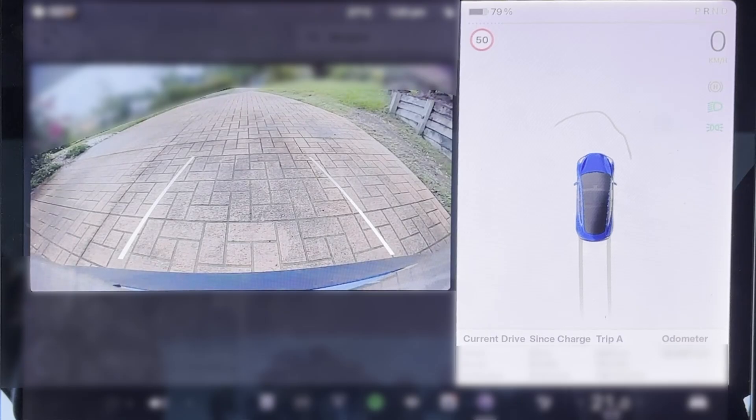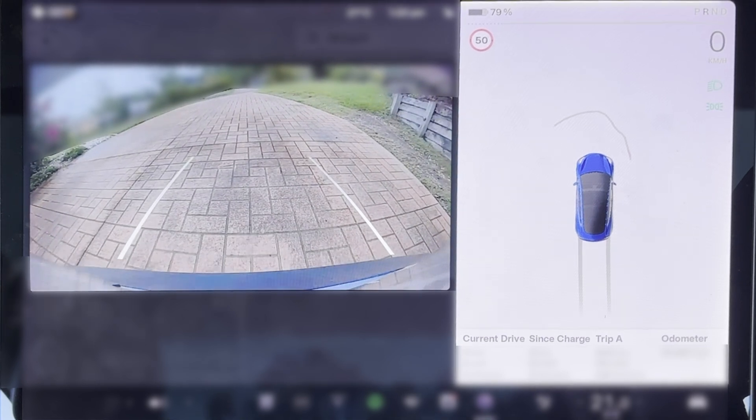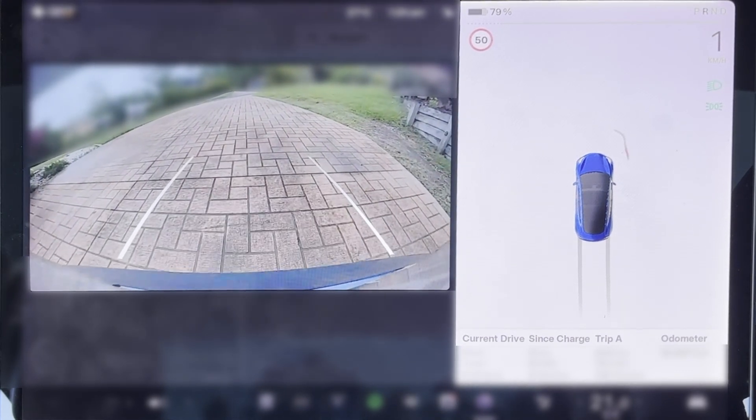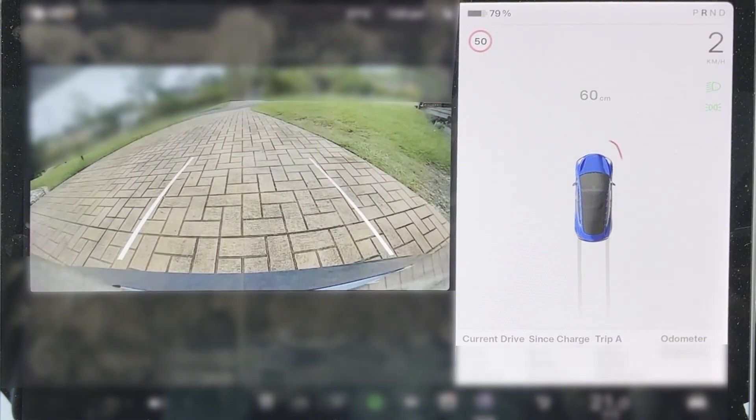But what I do have is a reversing camera that I can turn on on demand. So I had an idea — what if I could have a mark in the view of the reversing camera that would allow me to determine how close I was to things in front of the car? And by the end of the video you'll know what I mean by that.